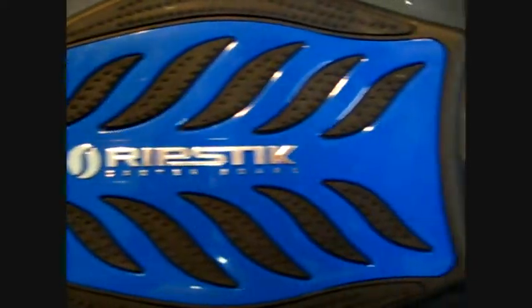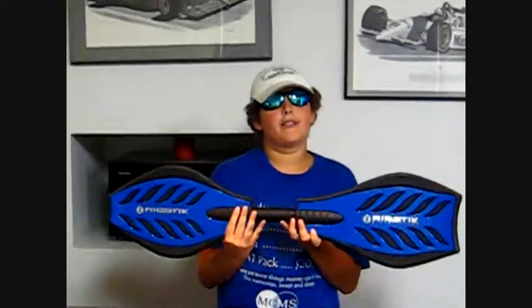This is the Ripstick — the ultimate ripping experience. It comes in many different colors. The Ripstick. The ultimate.